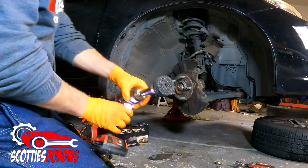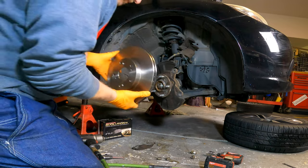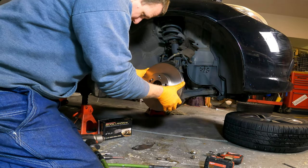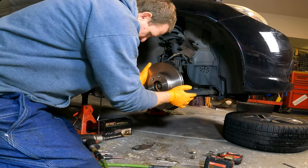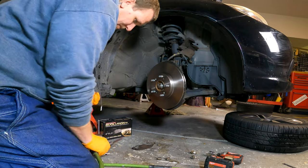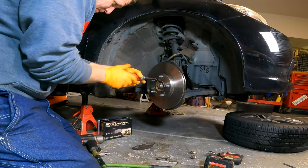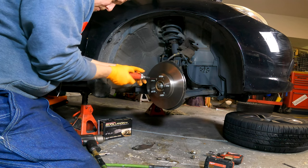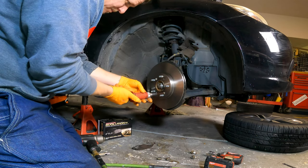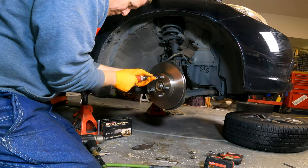Now that the hub is cleaned up, install the new rotor right onto the cleaned hub assembly. If you're going to use the production screws to hold the rotor in place, make sure the rotor is lined up with the screw holes when installing it. If you're not using them, just slap it on. If you choose not to use those screws, use a lug nut or two to hold the rotor onto the hub so it doesn't move around while you reassemble everything — that's why I do like using the production screws.